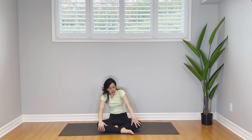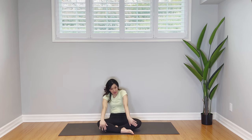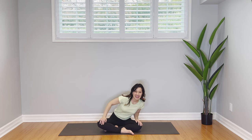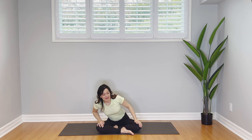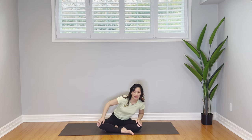Come back into neutral spine and we're going to do these little rotations, moving as though we're going into little mini cow pose here, a little cat pose. Cow, cat pose — a couple more of these. Keep on breathing in and out.